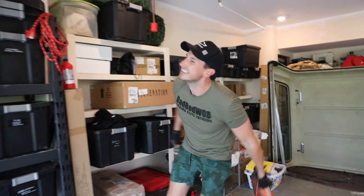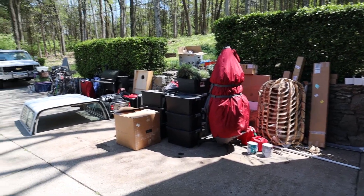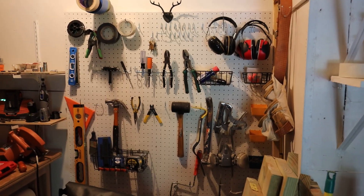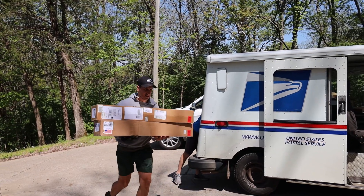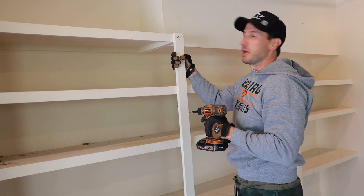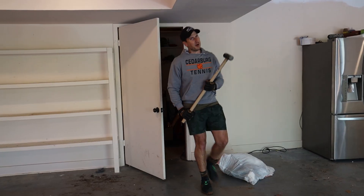We got this, right? Here's a little progress — junk, more junk. What in the world? How could we ever use all this stuff? Can I at least get a little Home Edit shout out on my tool wall? All right, time for the sledgehammer. Old faithful.